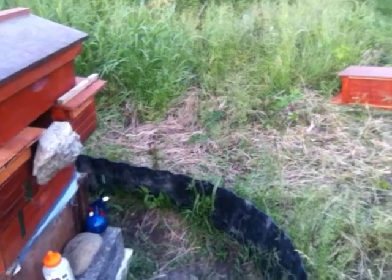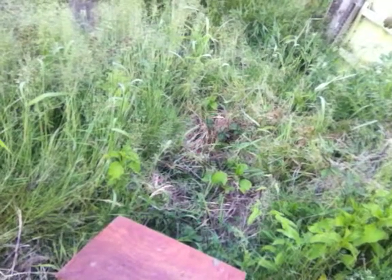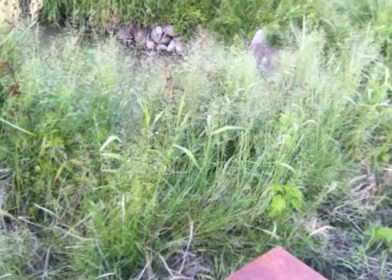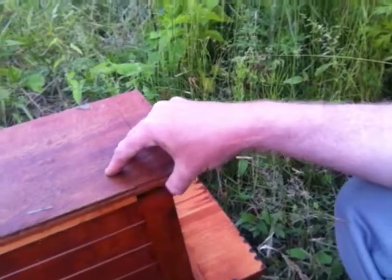I'm going to take this and change out the bottom somehow so that we can clean it better. Put wire in the bottom or something — I've got to figure out something to allow for cleaning. Maybe removable bottoms. Maybe a wise thing to do is actually use this as a bottom piece.